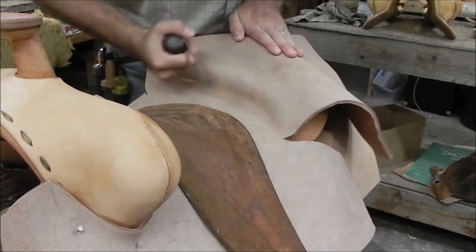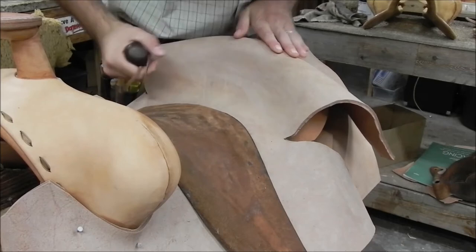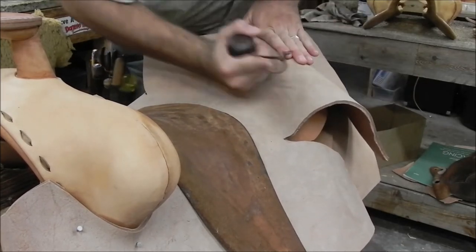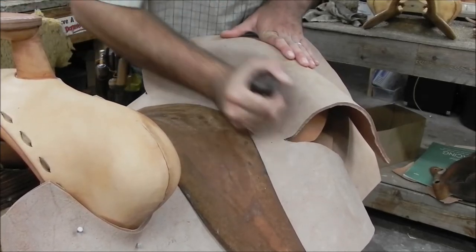The other side I do exactly the same way. Do not take the seat out and fold it together to transfer that — go ahead and do the exact same thing on the other side. If you cut your plugs correctly and the kennel is square it should be even, so you shouldn't have to worry about that.